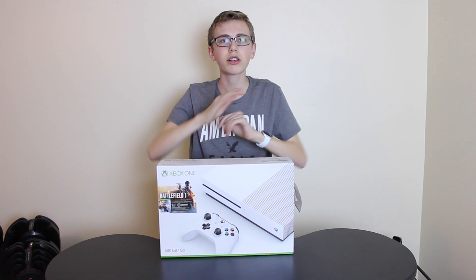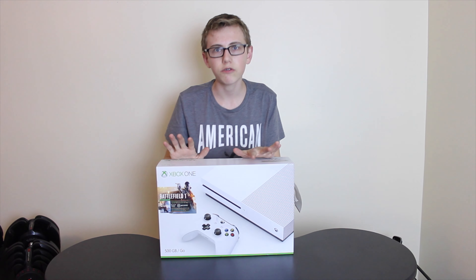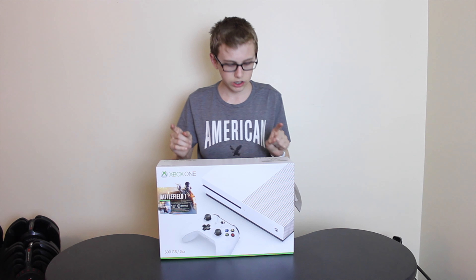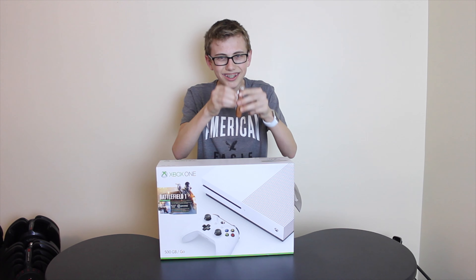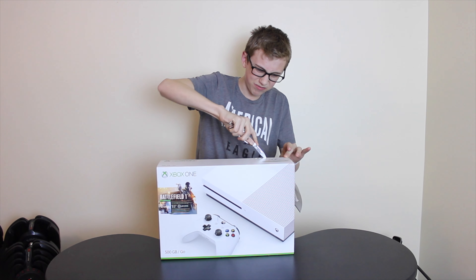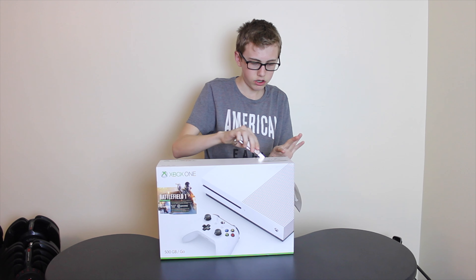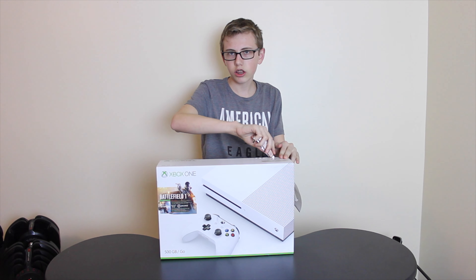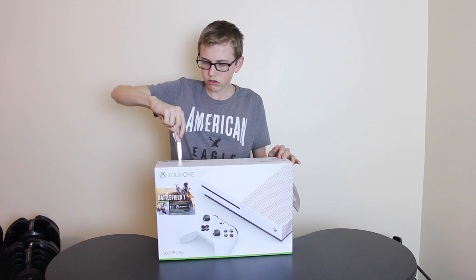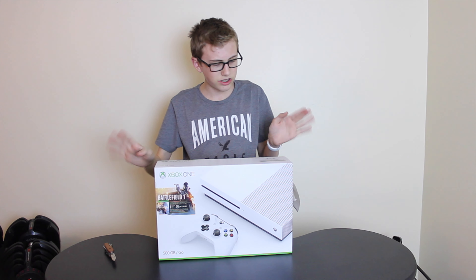Without further ado, we're going to unbox the new Xbox One S — which isn't really new, but it's new for me. Let's get to unboxing. I got my little tiny pocket knife and we're about to unbox this. Ow. Okay, that was a little intense. I'm going to cut myself one day. It's going to happen.